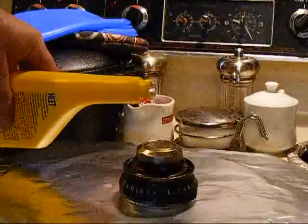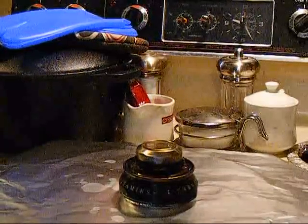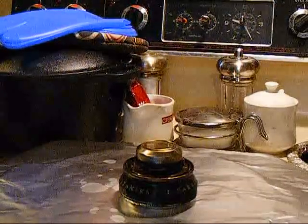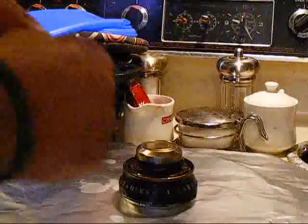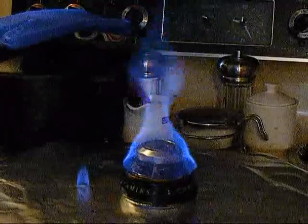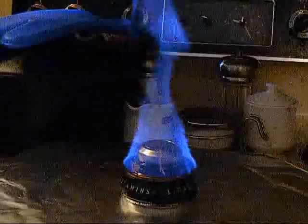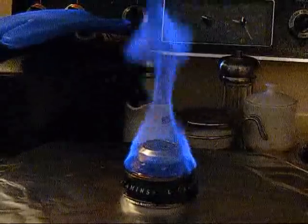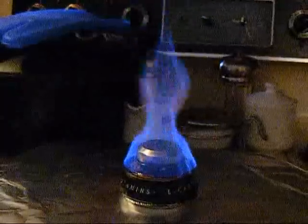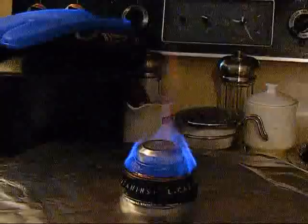I drizzle a little bit of fuel on top — that should be enough to get it primed. That actually fills in these little ridges here. I had the heat off today so it's a little cold in the house, but it should still prime up pretty quick and get going. If I'm out in the field and have trouble getting it to prime, I'll just pour some fuel around the ground outside of it.